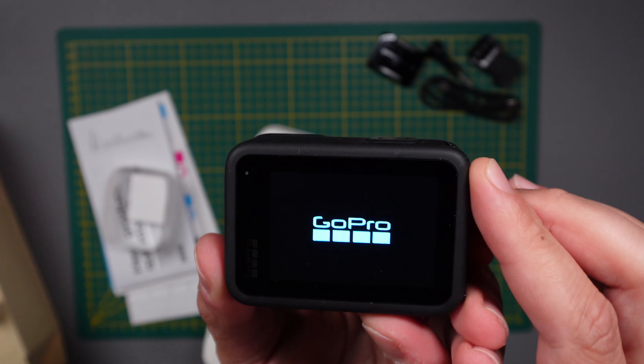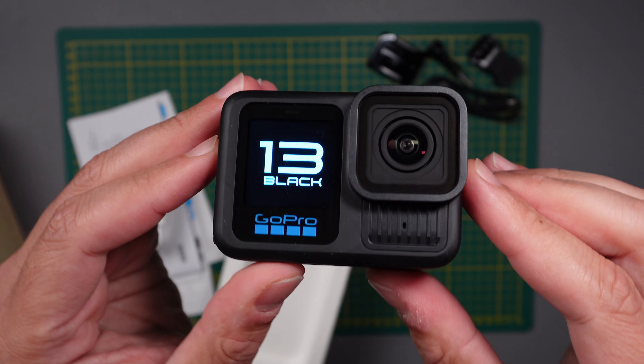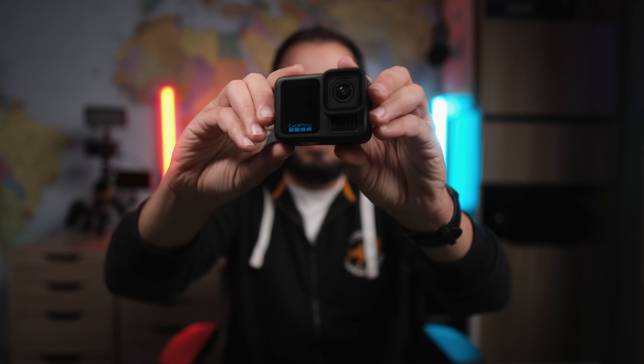It's been about a week now playing with this GoPro Hero 13 Black and I think now I'm ready to make my pros and cons video about it. Hello everyone, I hope you are all good. In today's video we're gonna talk about the pros and cons of this GoPro Hero 13 Black.